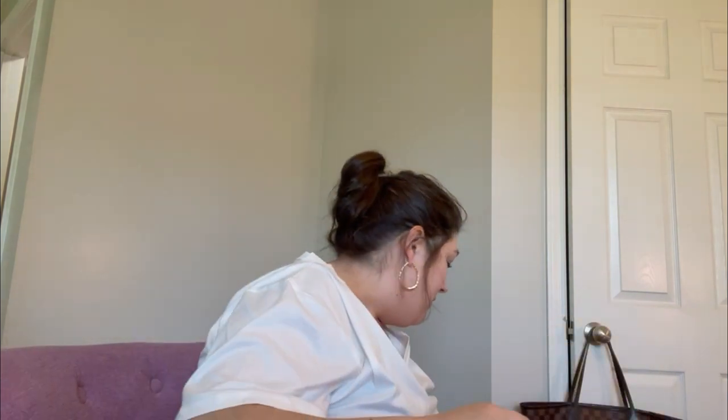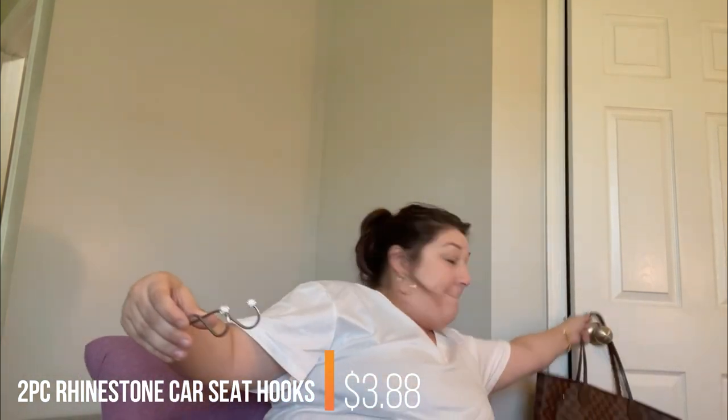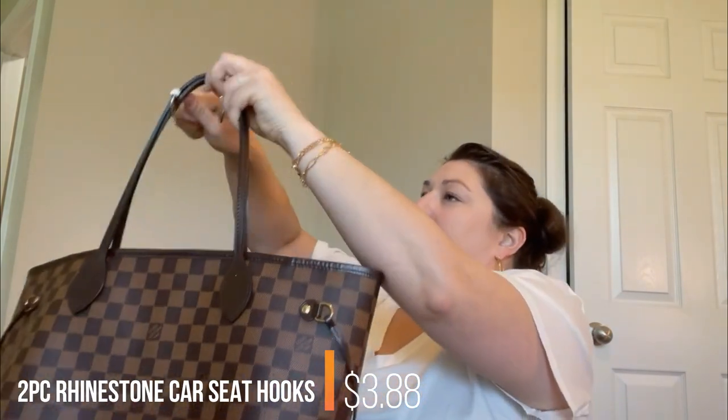As you can see, I don't carry my Louis every day — there are too many people out here stealing folks' stuff right now. So having something fancy isn't really my thing. These go in your car — you put them where your headrest is and it just sits on the seat so you can hang your bag there. I like that.